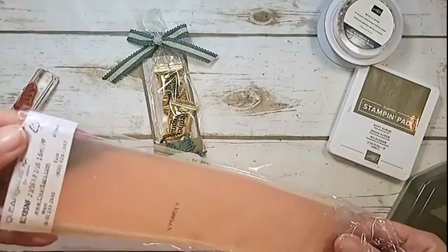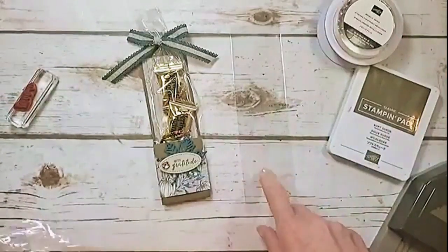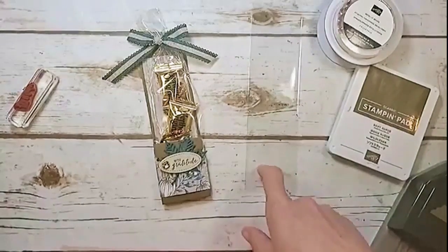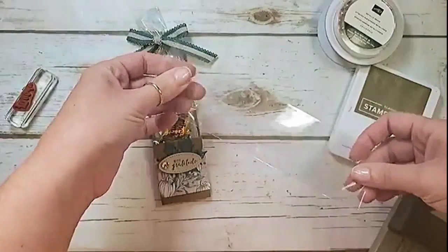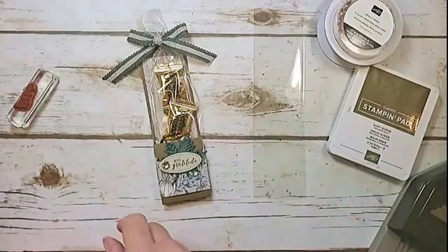I have a two and three-sixteenths by eight and one-sixteenth inch bag — I get them from Clear Bags. If you have the two by eight from Stampin' Up that retired last year, those work in this project too. You can also pick up pretzel bags from Wilton at your craft store. I've got a little treat bag here.